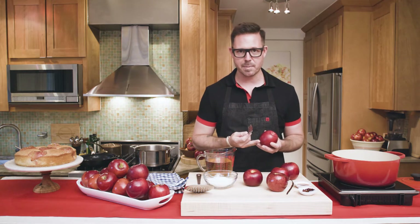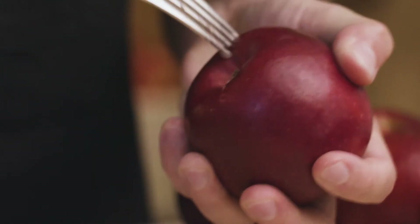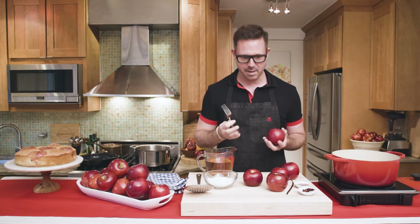The first step is we want to poach our apples. I'm simply going to wash the Cosmic Crisp apples, take a kitchen fork, and prick them about three quarters of an inch deep. This is gonna allow the apples to absorb the poaching liquid and make them buttery soft in the cake.